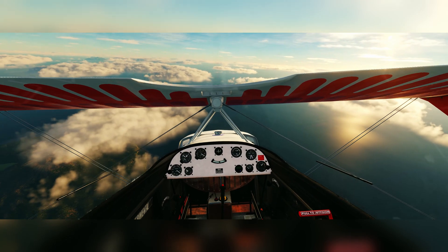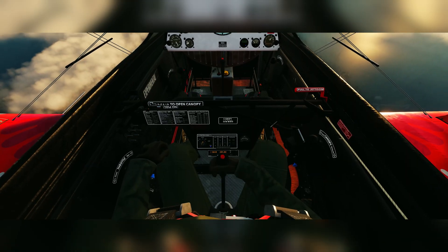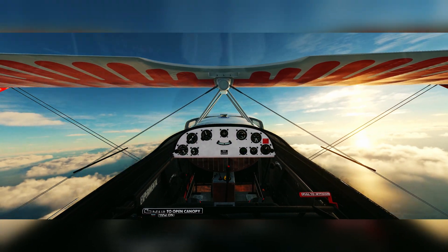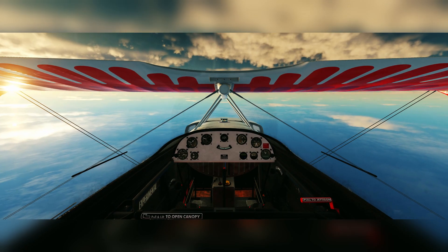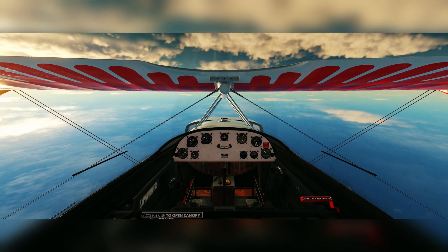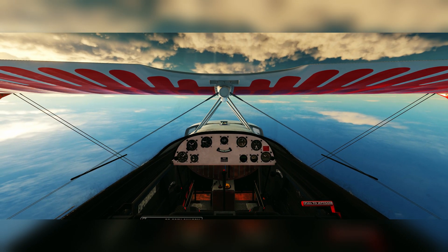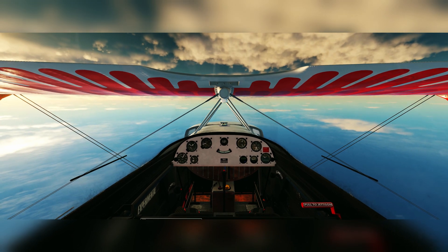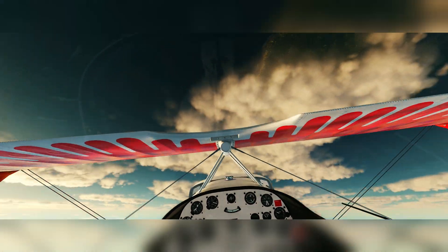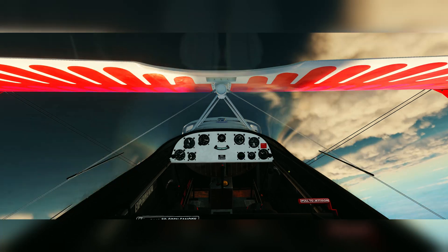First of all, you've got to remember that everything's reversed when inverted — you're going to be pulling back to recover, not pushing forward, because you'd be upside down. So let's go upside down: kill the throttle, and it's just going to be the opposite — push full forward as it starts to stall, then apply left rudder, and wait for it to get into an inverted spin. The speed is dropping off — full forward stick, full left rudder — and yeah, we are in an inverted spin. I would say that is pretty accurate.